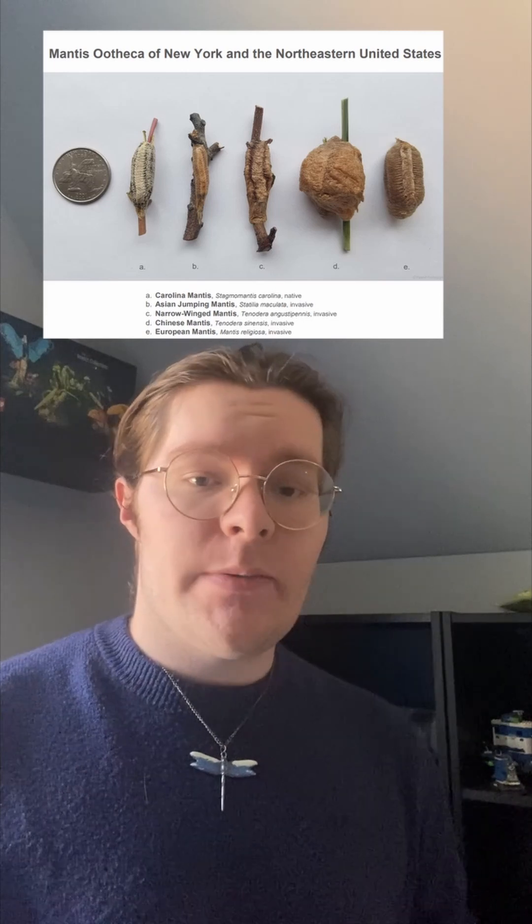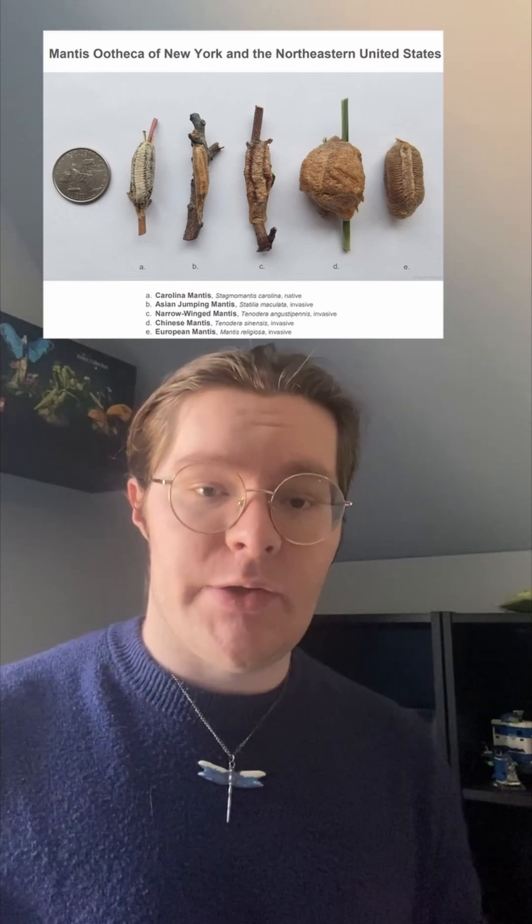However, before you use mantises for gardening, be sure you know what you're doing. First of all, mantises cannot discriminate between pests and helpful, beneficial pollinators. Additionally, a lot of gardening stores will sell non-native species of mantis eggs, labeling them as simply mantises for pest control.